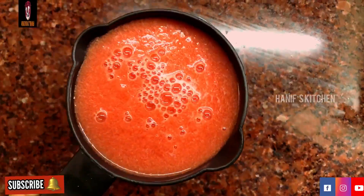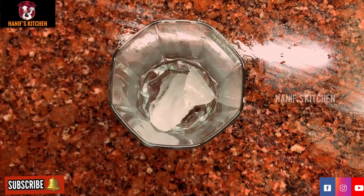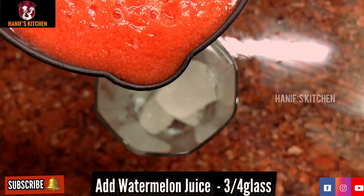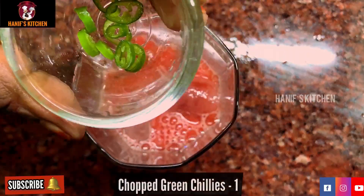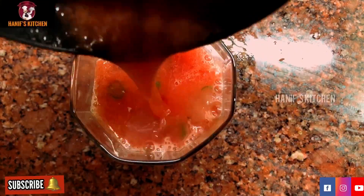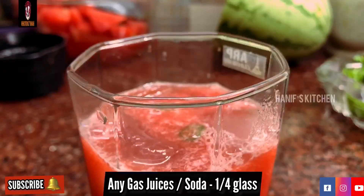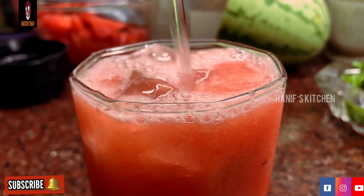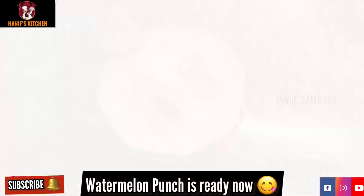First, we will make a watermelon punch. Put ice cubes in a glass, add a straw and mix it in a cup. Then cut out 1 cup of watermelon juice. We will add 7-up to this. Now we are adding the watermelon punch.